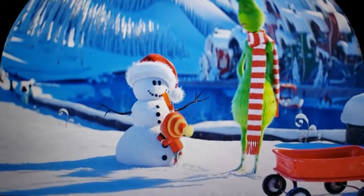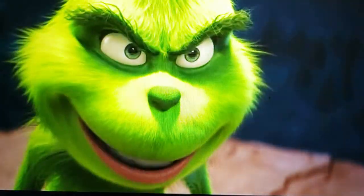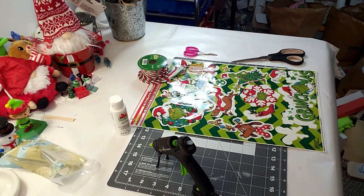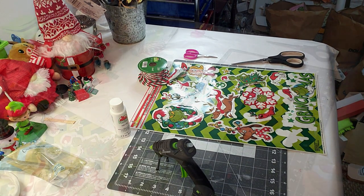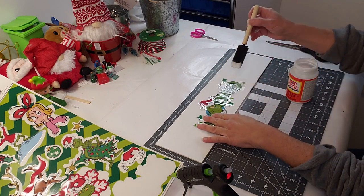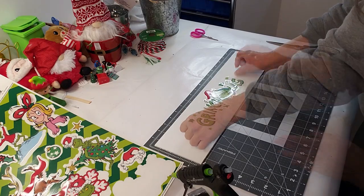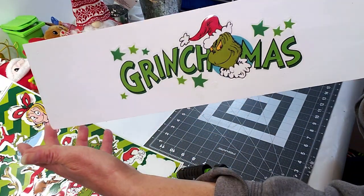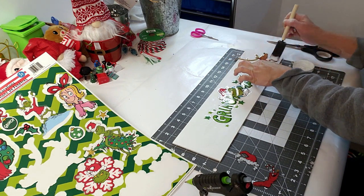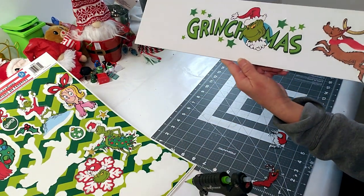Here are the supplies for this first DIY. I'm taking these Grinchmas window clings and placing one down with a little bit of Mod Podge. I've taken this Dollar Tree plaque — a piece of wood — and painted it with a really white chalk paint. These window clings are so cute; I got these at Walmart for $1.98. Here's Max the dog — so cute — and I'm placing him down with a little Mod Podge as well. Here's what it looks like so far — so adorable.